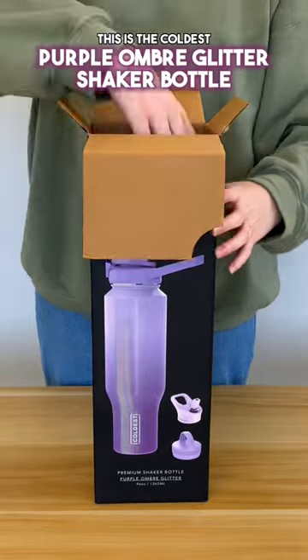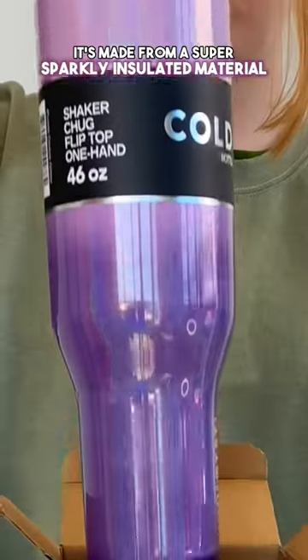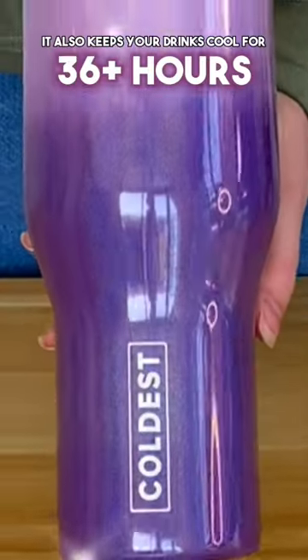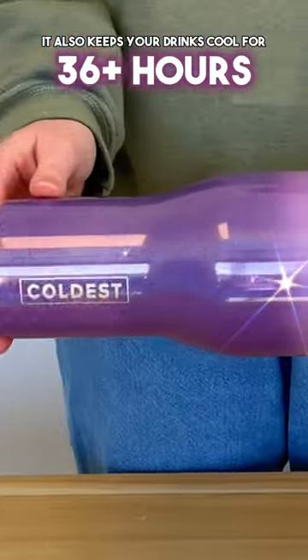Looking for the perfect water bottle? This is the Coldest Purple Ombre Glitter Shaker Bottle. It's made from a super sparkly insulated material and it fits in 99% of cup holders. It also keeps your drinks cool for 36 plus hours.